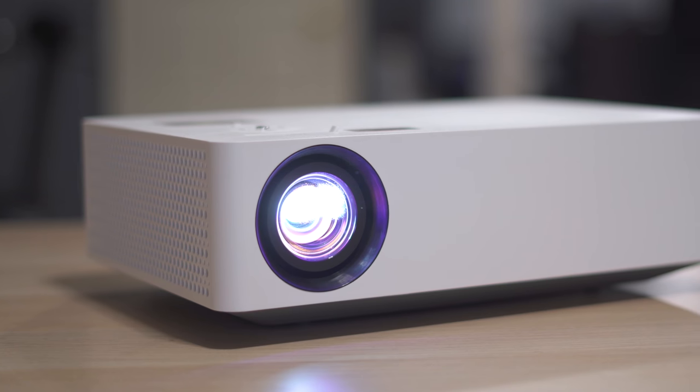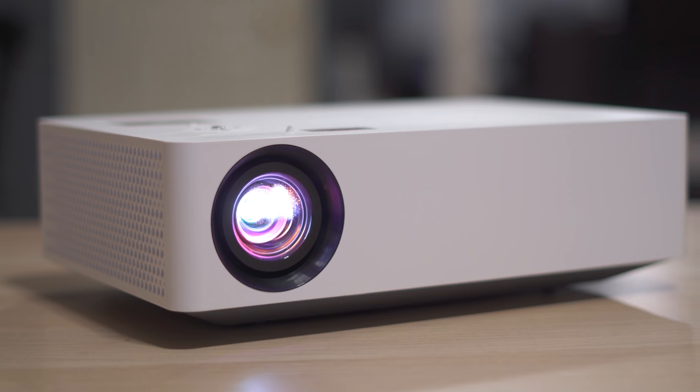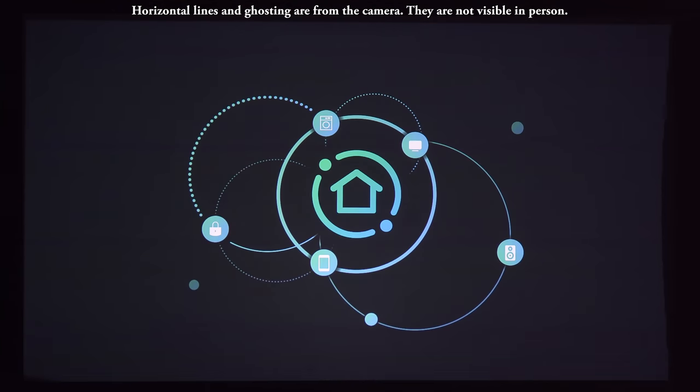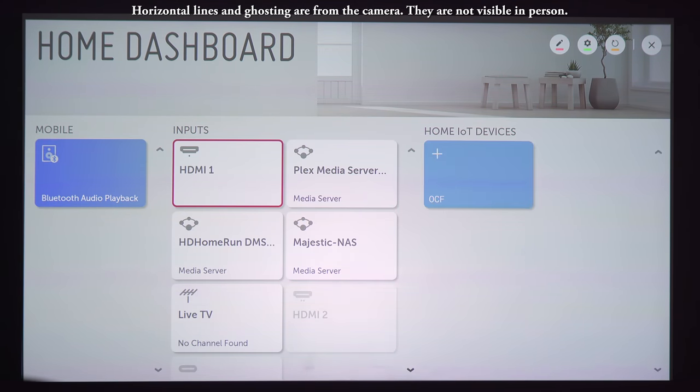The HU70LA has a pair of 3-watt internal speakers. They could be a little louder but sound okay for occasional viewing. It supports external Bluetooth devices, so you can pair it with an inexpensive Bluetooth soundbar or headphones for better sound.